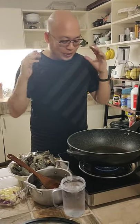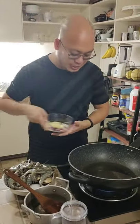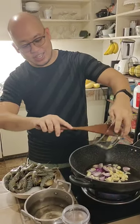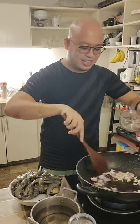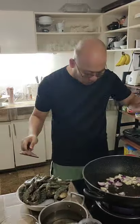Hi guys, so we are going to try to kind of copy the Chinese fisherman mukbanger. The first thing we do, we just add a lot of oil. We put this all in. We've got all our sauces ready.